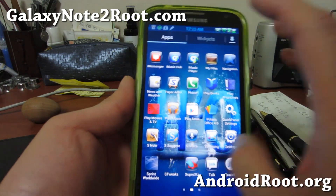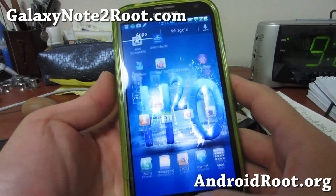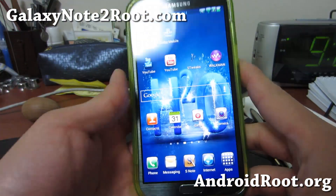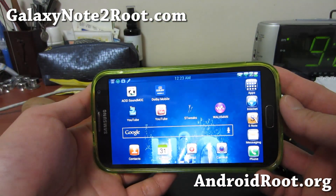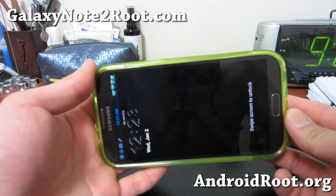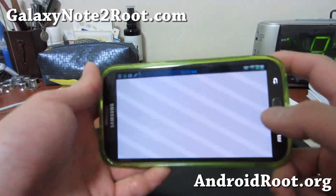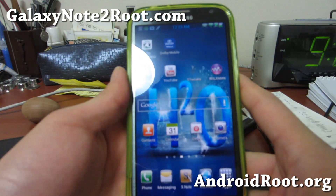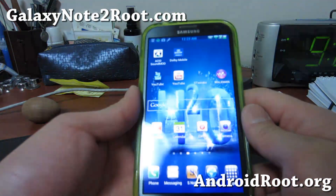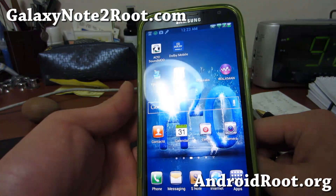Please do not flash this on any other Note 2s as you might break your phone. Let me know what you think, and if you have a Galaxy Note 2, don't forget to sign up for my email list at GalaxyNote2Root.com. It does support a horizontal launcher too, which is nice. If you're on YouTube, please hit that like button and subscribe button. See you guys later, and have a great year 2013!